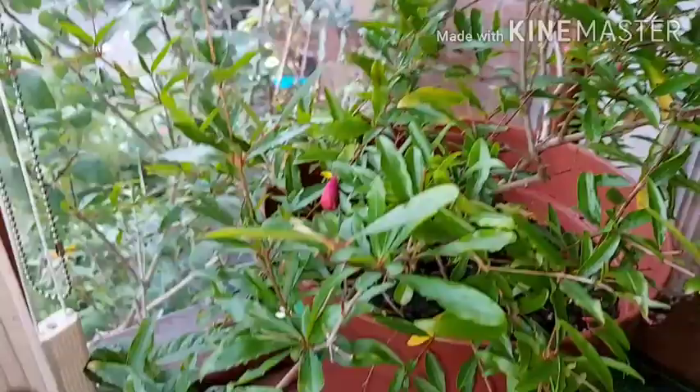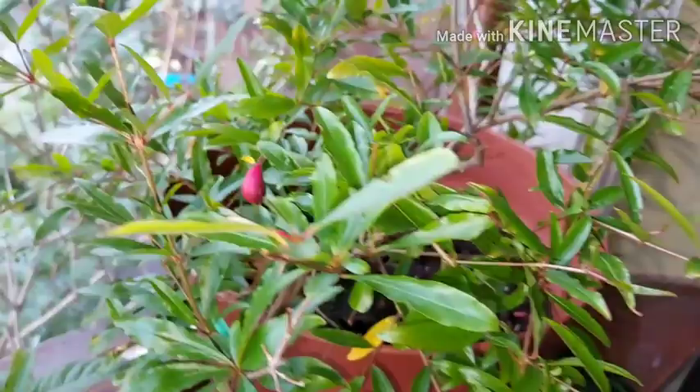They're not that easy to grow. If you just want a green plant that's fine, but if you actually want the fruits they are quite fussy — they need heat and they need lots of sun.